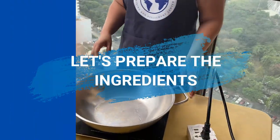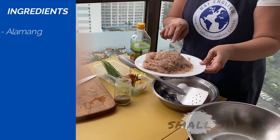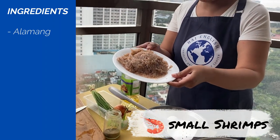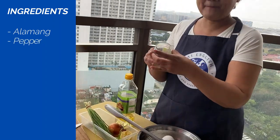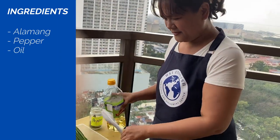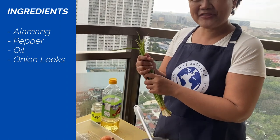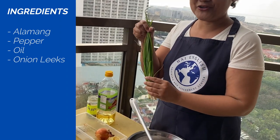Let's prepare the ingredients. So we have Alamang — this is very small, small shrimp — pepper to taste, oil, cooking oil, and we have onion leaves. Everything tastes better with onion leaves.